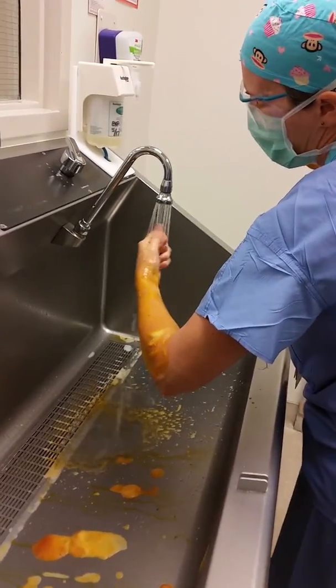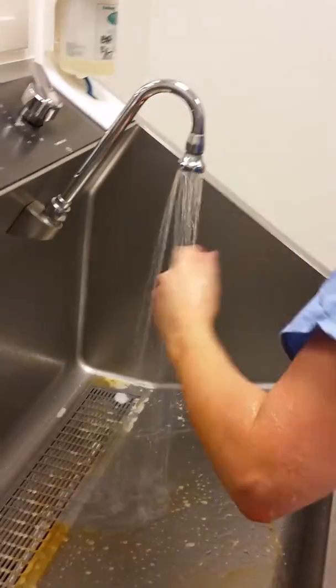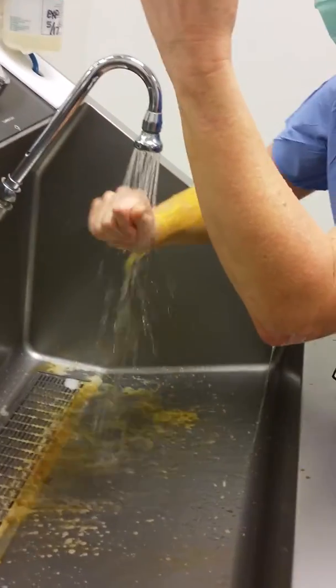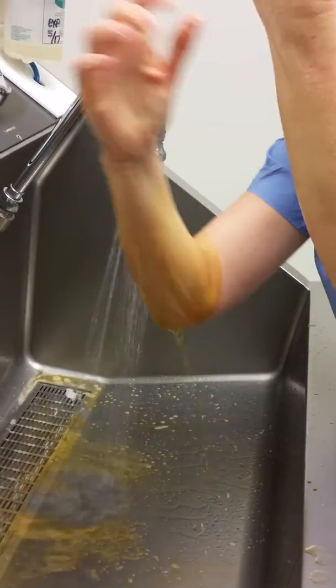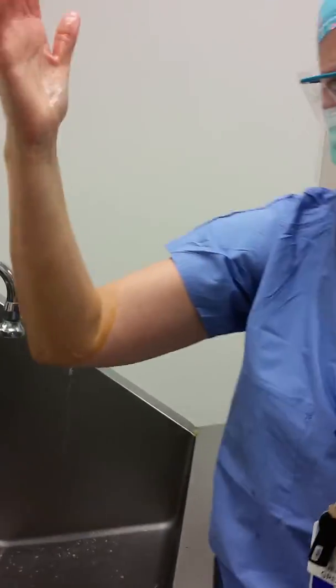Rinse your hand, always making sure the water runs down your arm. Sometimes I'll come through twice — I use beta 9, so it's pretty obvious it's there. When you come back through again, always go from top to bottom. Don't go upward, because you'll be bringing the water back up. And that's it.